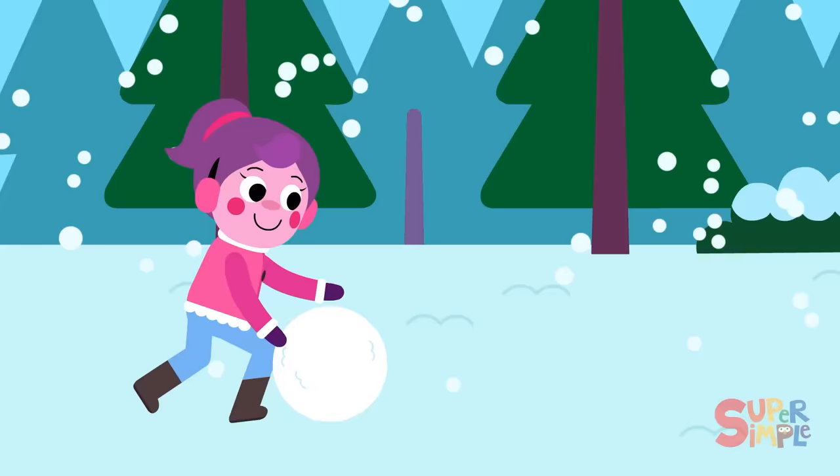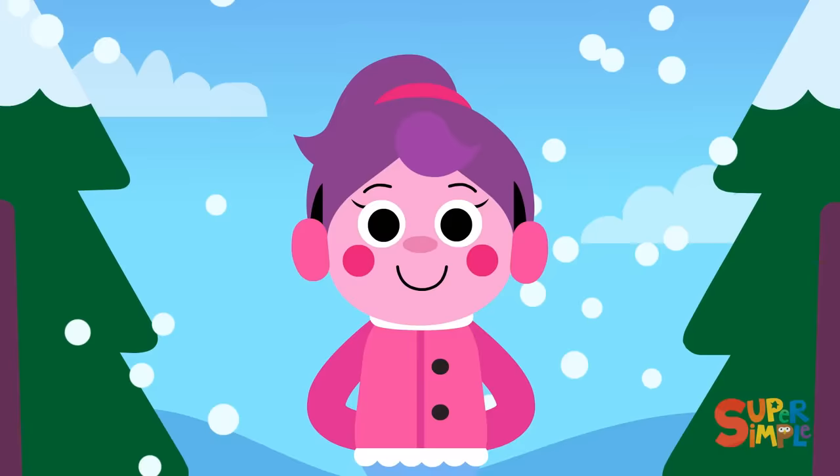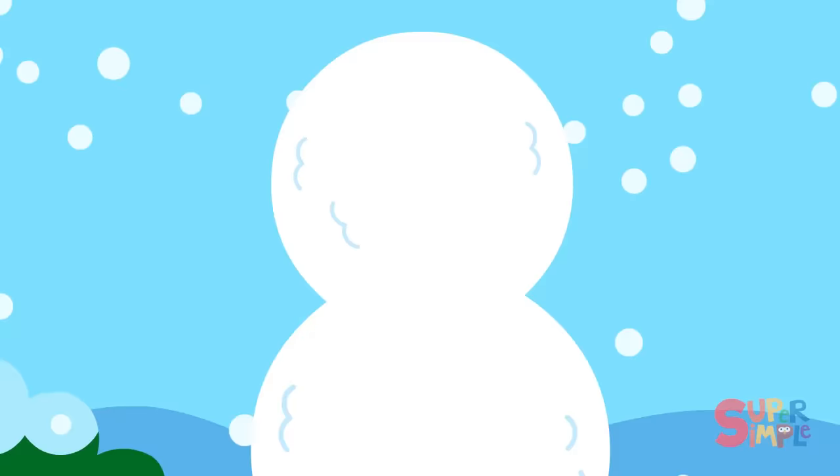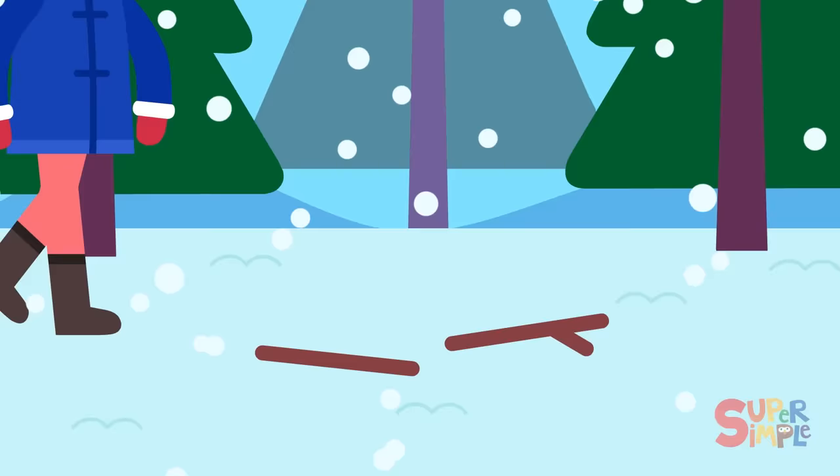First we need to roll some snow into some great big balls, and when that's done we'll stack them up to make our snowman tall. A pair of sticks to make two arms and gloves to make two hands — we'll make our snowman wave hello, just like a person can.